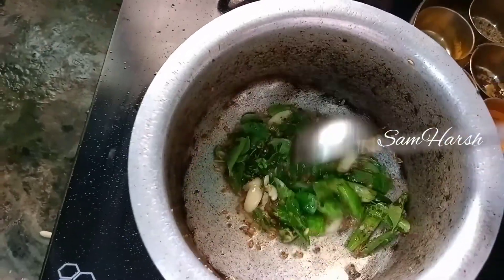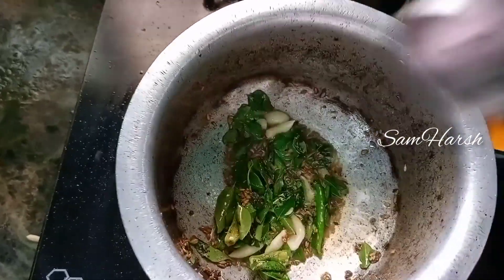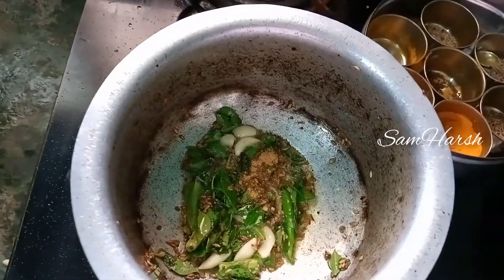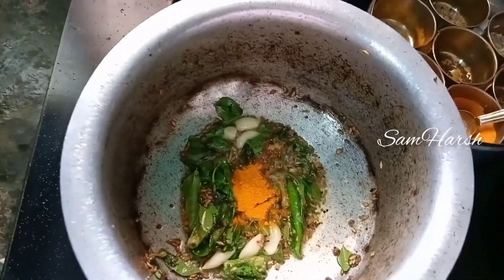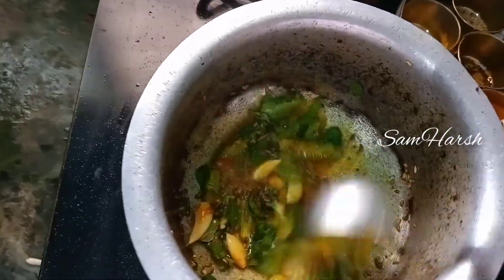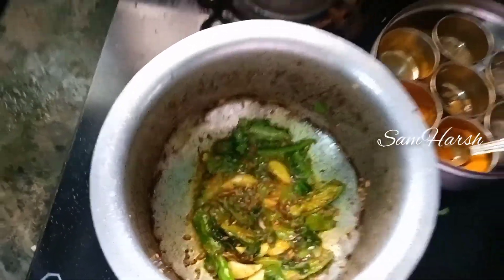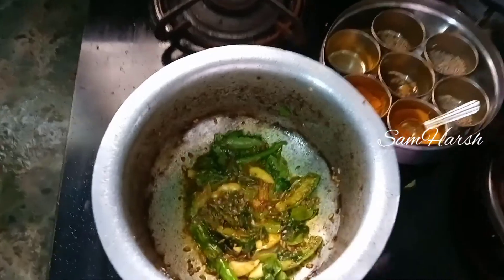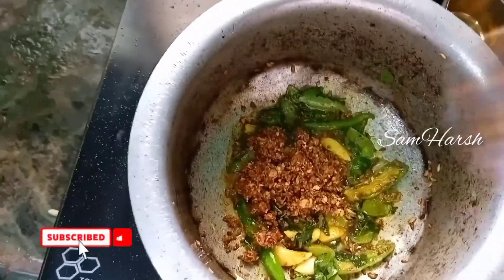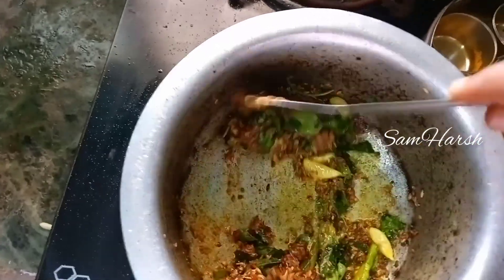Let's mix it in. Mix it in and fry it. Let's fry it in and put a little bit of oil in.